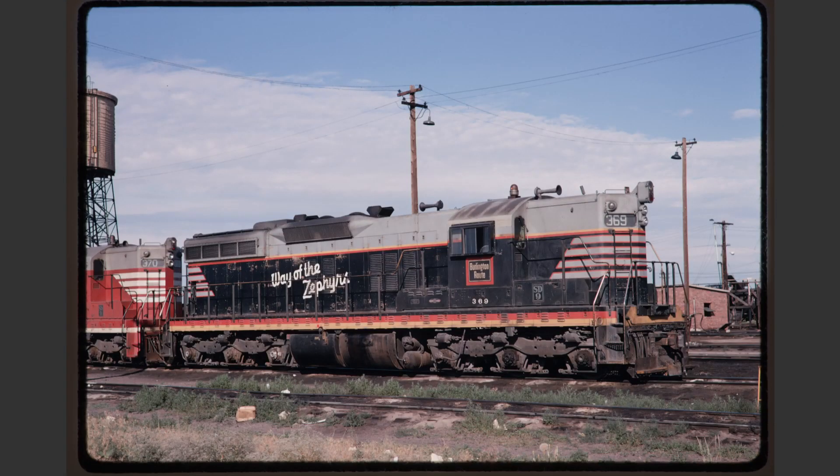Q369 has ever so slight of a left tilt to it and it does look a little bit washed out, but that's because this film is fairly old. The wires and poles are annoying but probably acceptable, and although the locomotive is dirty it's still interesting just due to its age. Generally I think this is a pretty decent shot.